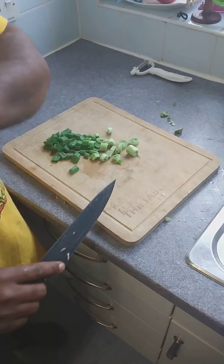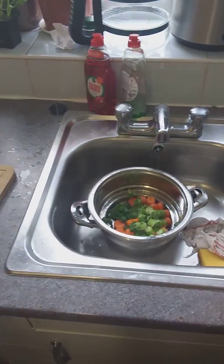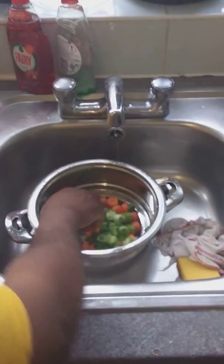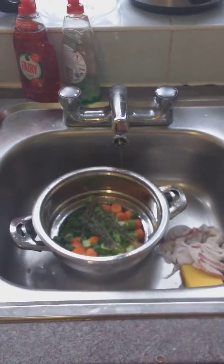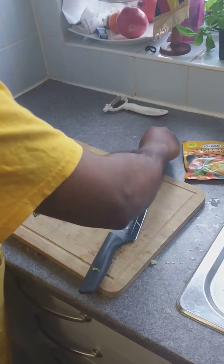That will be boiling for 10 minutes, then we put the carrots and spring onion in after 10 minutes. The pepper goes in for the last 5 minutes only. It's a quick meal — 20 minutes total.